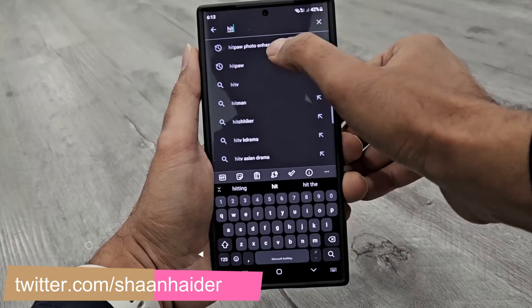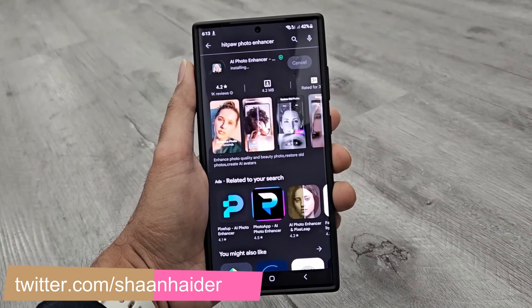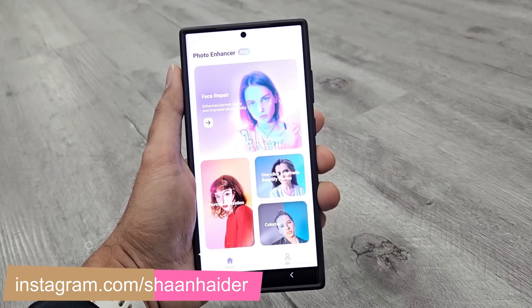To fix and improve your old pictures, first of all you will have to go to the Play Store and download the HitPaw Photo Enhancer application on your device. Once you open the app, you will find there are multiple options provided to improve the quality of your pictures.